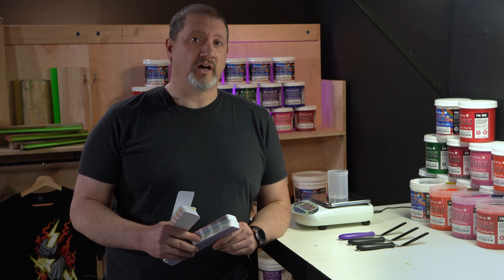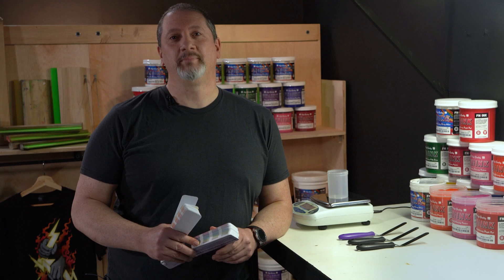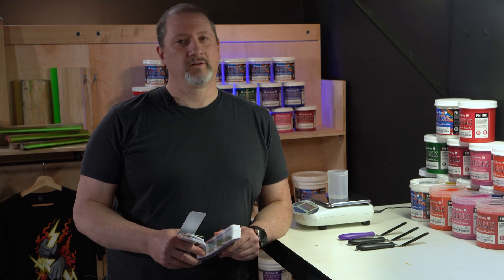You can choose to mix what's needed for the job, or you can mix enough to keep it on the shelf for repeat orders. Your choice. The process is quick and, best of all, it's 100% repeatable.